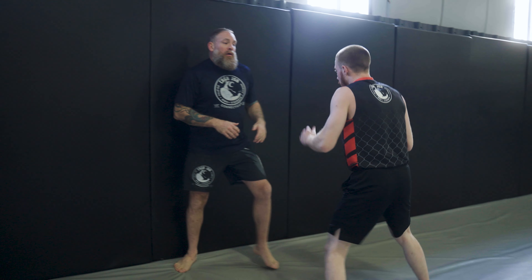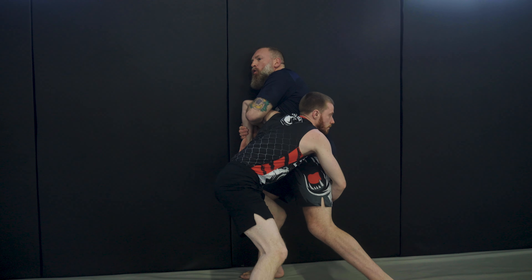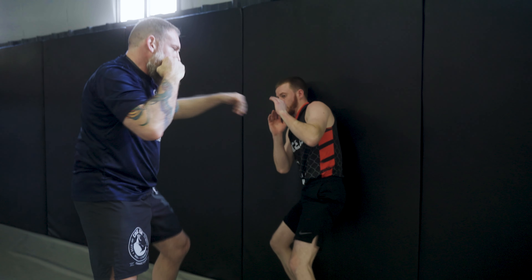He shoots again — I turn into it, establish my grip. Or if he takes such a good shot that I'm really going that way, I get my grip anyway. In this particular situation, it's a tool, not a submission. I'm using it to get my opponent's weight up, clear him off me, and then disconnect and get off the cage. A really great application of the Kimura grip when you're getting shot out against the wall or cage and you cannot find your underhook, your whizzer's not working, you can't find the front headlock.